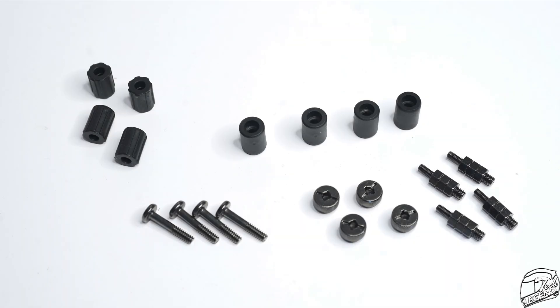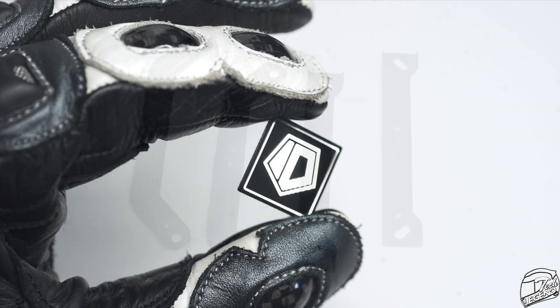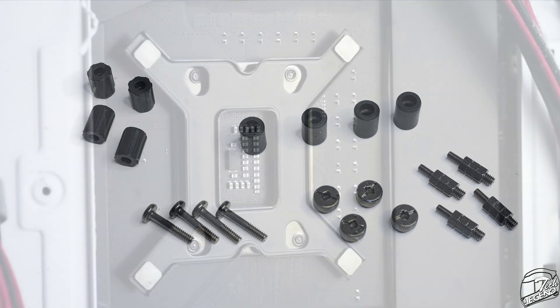In terms of accessories, you get enough to get you going. Included are a user manual, a backplate for Intel sockets, two pairs of metal fan clips which allow you to install two fans on the heatsink, a tube of thermal compound, a case badge, two sets of mounting bars for Intel and AMD, and the installation hardware including screws, spacers, bolts, double-threaded nuts, and plastic spacers.